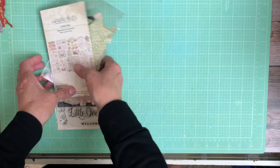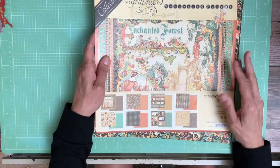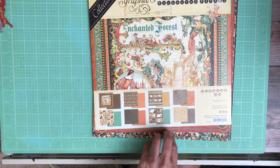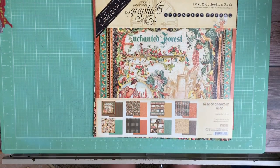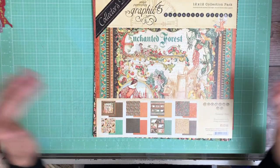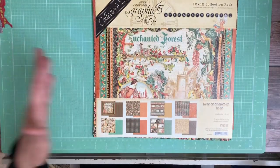So those are the two new collections from Graphic 45. Now I'm going to share with you the latest DCE. DCEs come in a 12x12 collection pack — three of each sheet. You can get the 8x8 or the 12x12 and they both have three of each design.